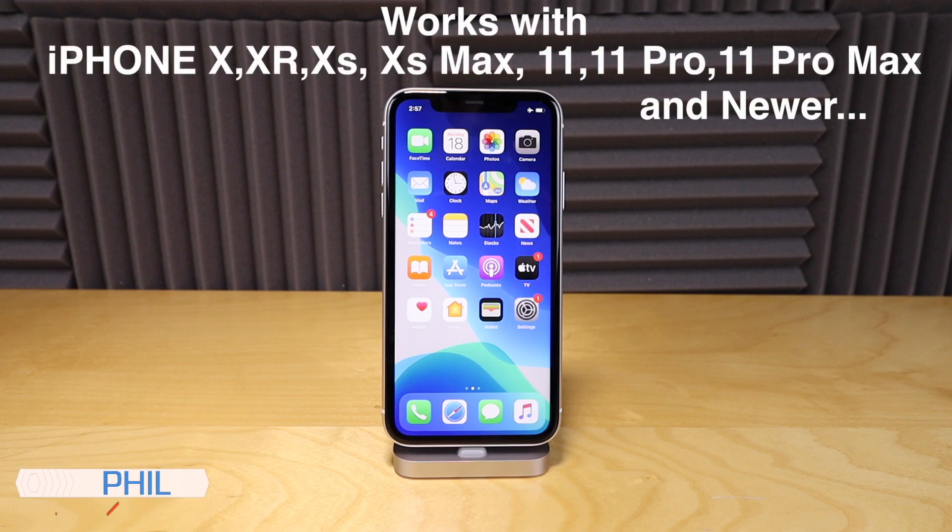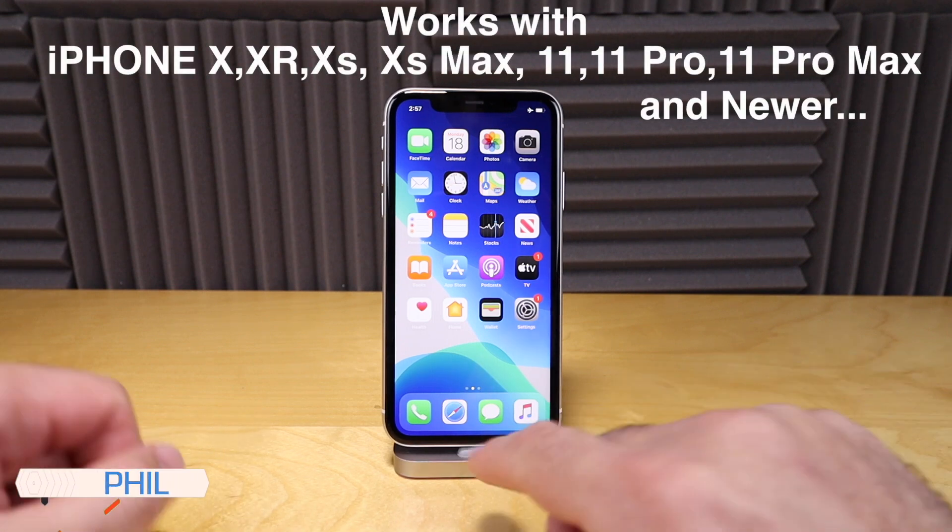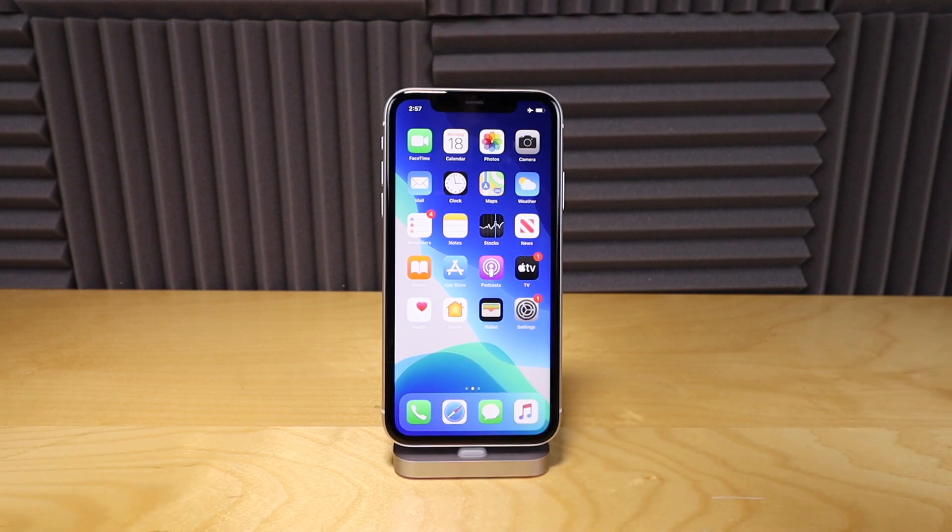If you have one of the newer iPhones from the iPhone X and up and you don't have the home button on it, then this video is for you. I'm going to show you how to hard reset your phone.